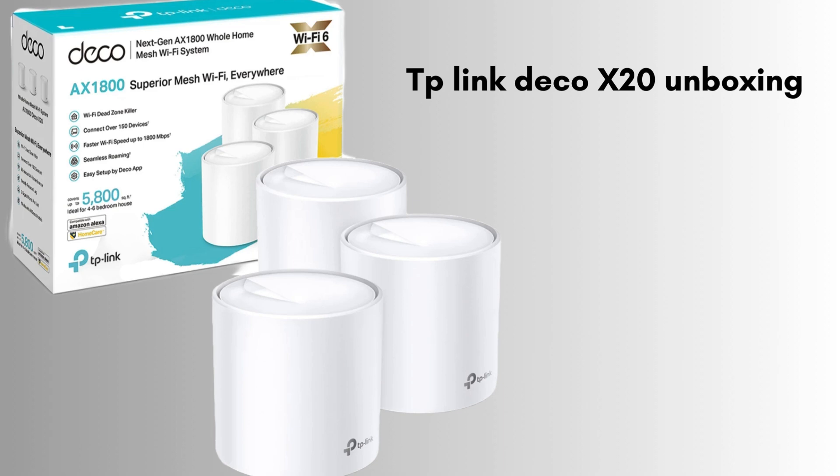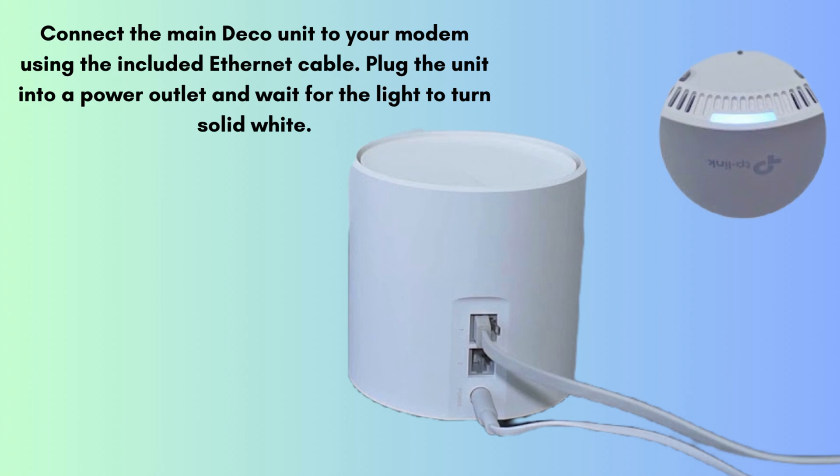Let's start the setup process. First, connect the main Deco unit to your modem using the included ethernet cable. Plug the unit into a power outlet and wait for the light to turn solid white.